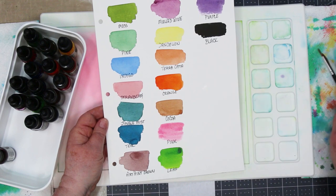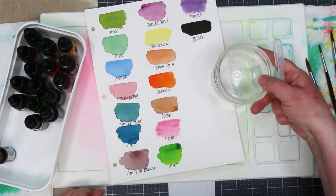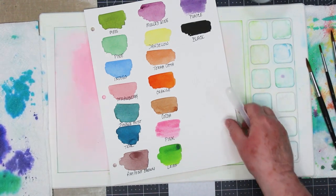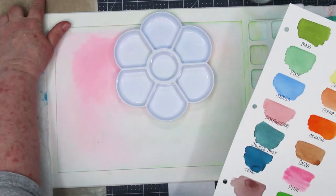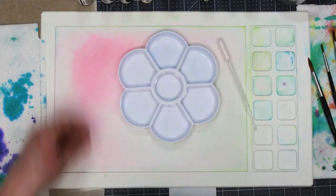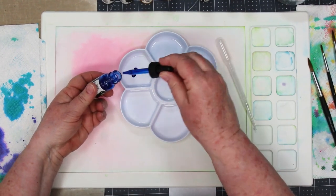You will also need some paintbrushes. I used a two and a six and you also need some clean water. I've protected my surface with my waffle mat and I've also got a couple of palettes that I'll be bringing in because I like to add a little bit of water to each of the colors. Over to the right I also have a craft mat and some paper towels so I can put my wet projects over there to dry.